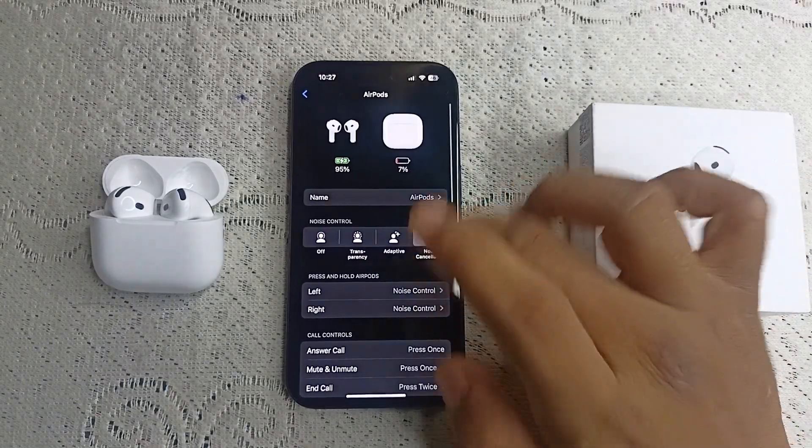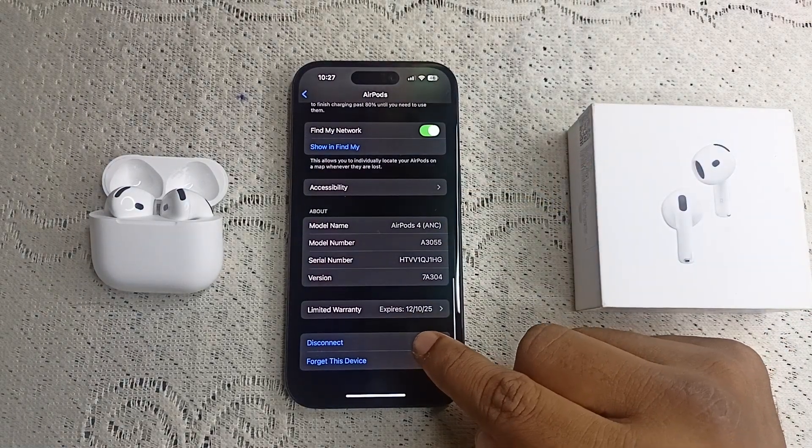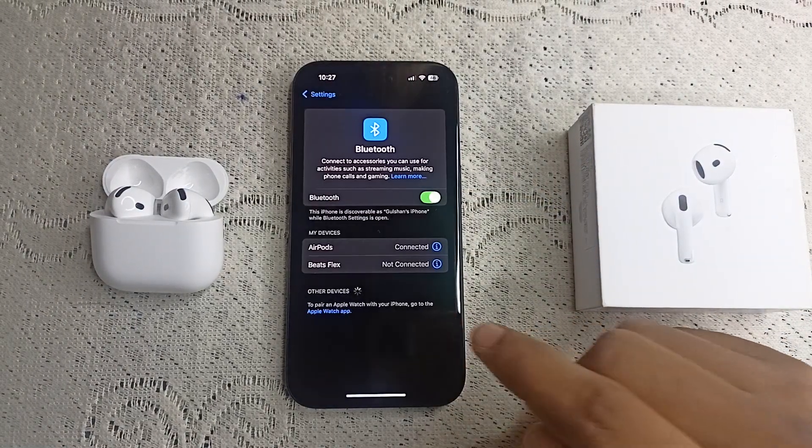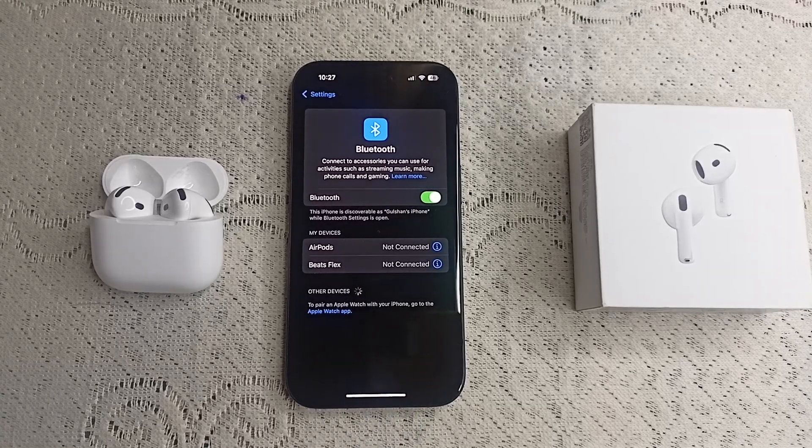Scroll down to the bottom and you will find a Disconnect option. Simply tap on Disconnect and the AirPods will be disconnected from your iPhone.